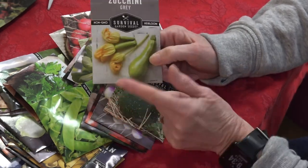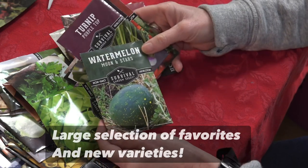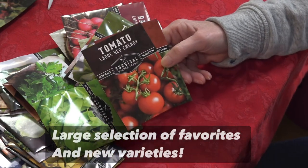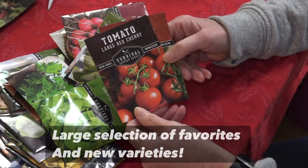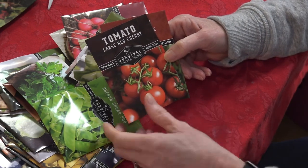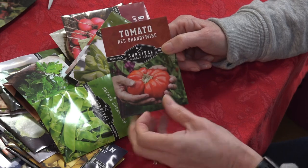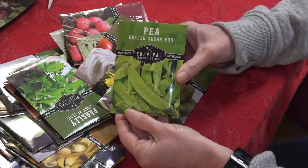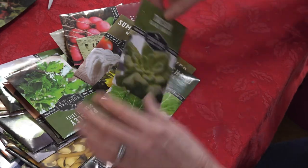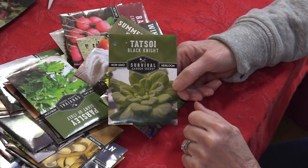Gray zucchini — never heard of that but eager to try it. Moon and Stars watermelon — looks like a personal-size watermelon, Greg will be excited. Purple Top turnips. Large Red Cherry tomatoes — love cherry tomatoes, they're great in salads. Brandywine tomatoes, which are very large and remind me a lot of the Mortgage Lifter. Sugar Snap peas and sugar pod, we can start planting these pretty quick. Tatsoi looks a bit like bok choy, so I might start some and see what we get.